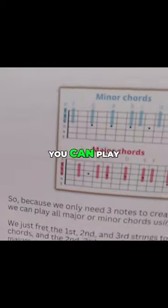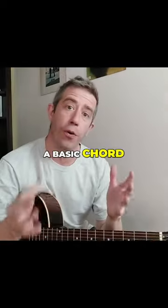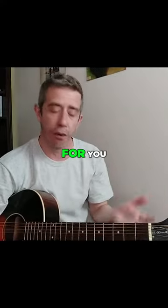Hey, check this out. You can play all minor chords and all major chords with one finger. A basic chord, be it major or minor, is made out of three notes. Those notes are already done for you.